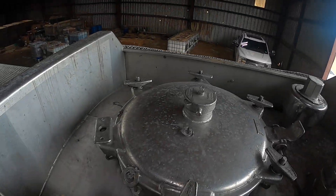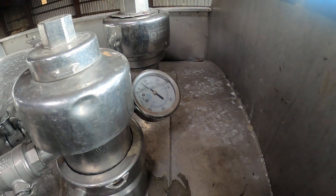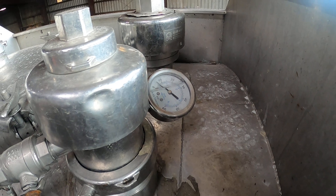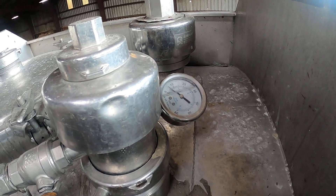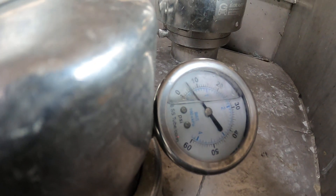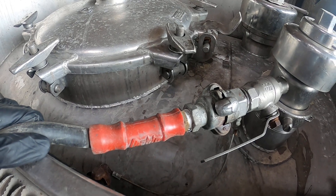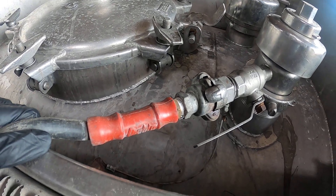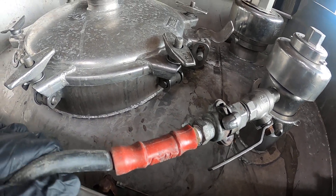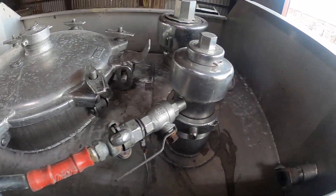Make sure all your caps are on nice and tight, reassuring that they're nice and tight. Now we're putting pressure in — I'm going to be unloading anywhere from about 25 to 27 PSI. Right now we're coming up on about 8 PSI. You've got to make sure all this is off because this can pop off.